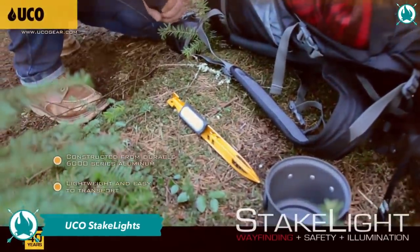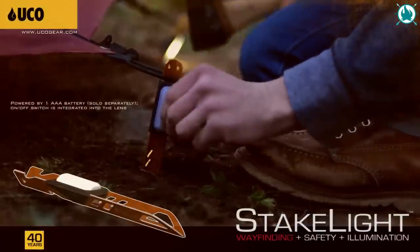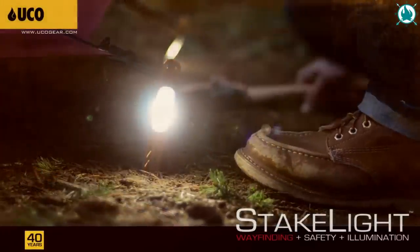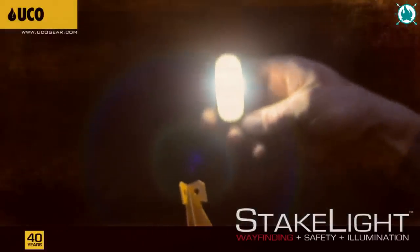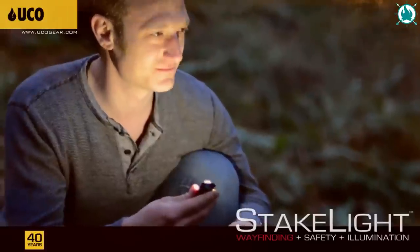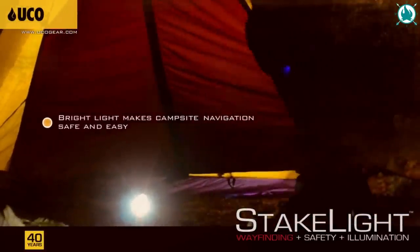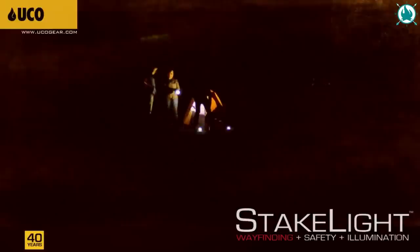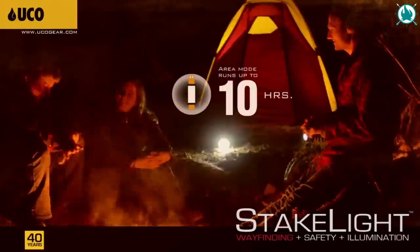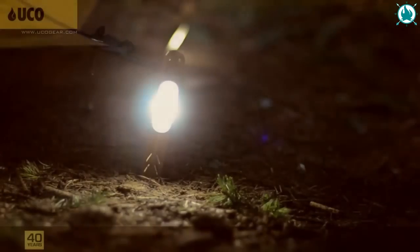If you're clumsy like me, just throw the UCO Stake Light into your gear list and forget about stumbling around in the dark. Imagine 17 lumens of bright LED light surrounding your tent, making it easy to spot even the darkest corners of the wild. The stake light has a strobe mode to catch your fellow campers' attention, runs on a single AAA battery for up to 10 hours of continuous light or 24 hours in strobe mode. The price is a cool $25 for a 4-pack.